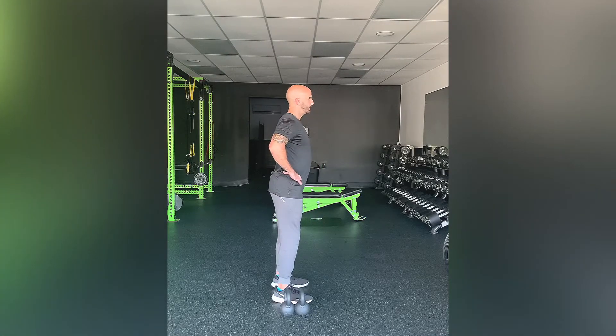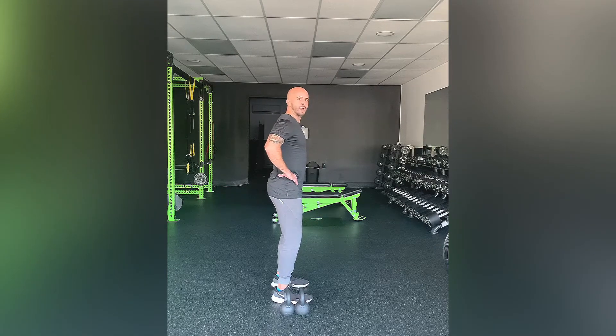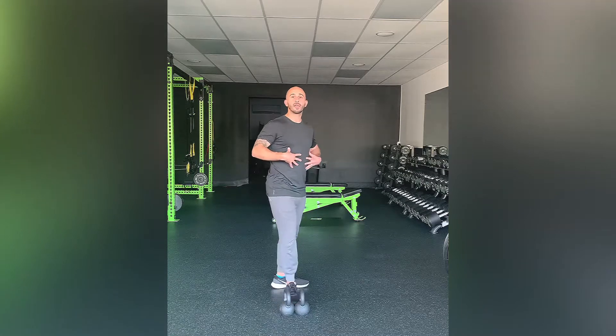Try to find that anterior tilt, find that posterior tilt, and then find the middle ground. That's where you want to be the entire time as you're performing this exercise.